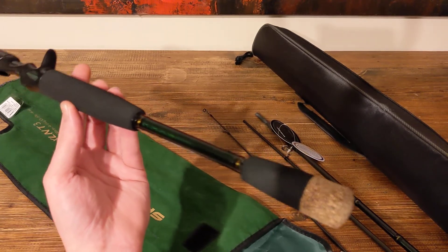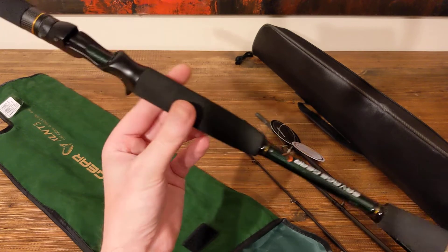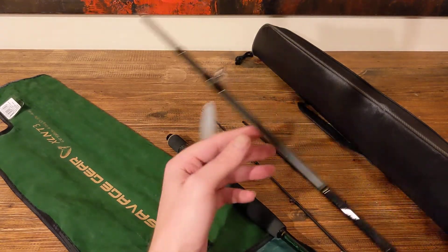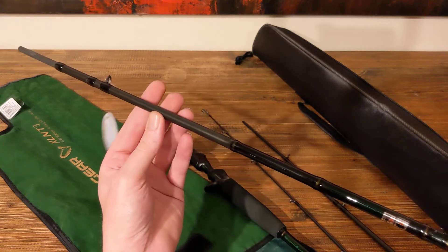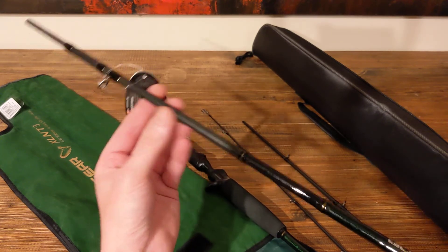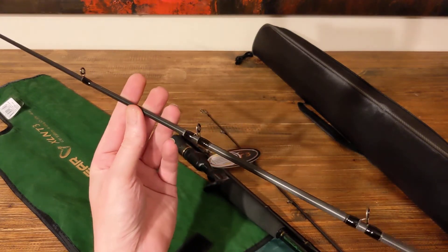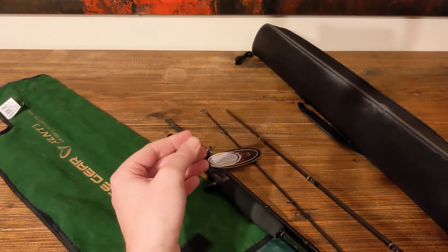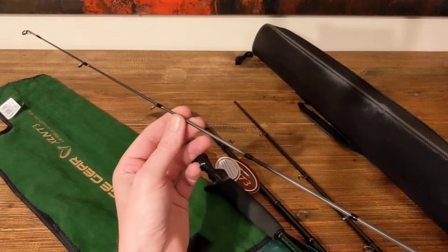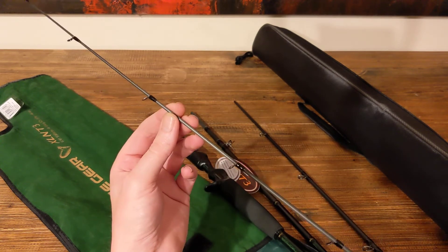For $170 bucks, I think it's a pretty good deal. It wasn't on special or anything. I struggled to find four-piece travel rods in baitcasters that seem to get good reviews. This did get some good reviews, mainly in Europe — a lot of the European guys in the UK seem to like it. So we'll see how it goes over here. Everything looks good, it looks quality. I've got a matching Savage Gear Finesse 200 reel to go with it, so we'll crack that open and have a look at that one as well.